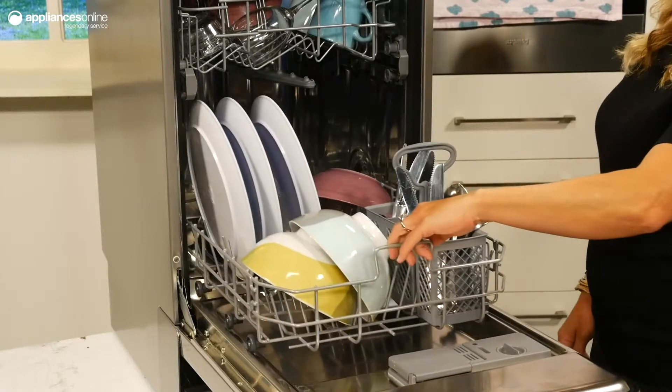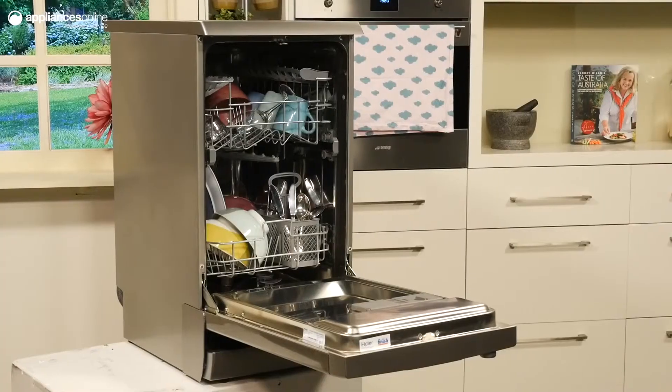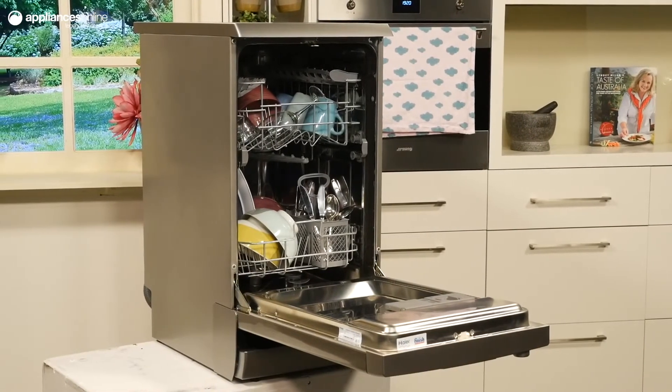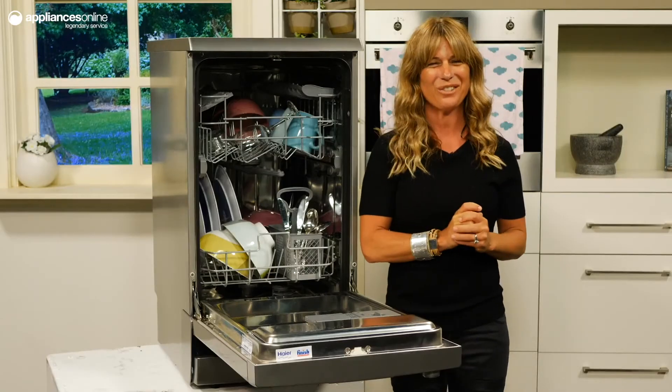This unit will take care of the rest. Wash your dishes stress free with overflow flood protection, which stops the cycle when a potential water leak is detected. Each dishwasher also comes with a two year manufacturer's warranty.